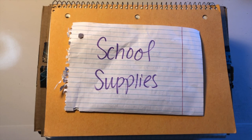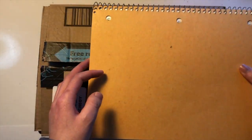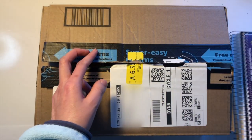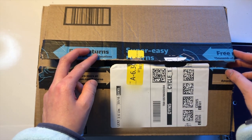Hey everyone, hope you guys had a good week. This week was the first week of school for me, and in this video I'm just going to show you what my school supplies are. This is basically an unboxing edition — the box is already open and I was just using that notebook over there as a placeholder.